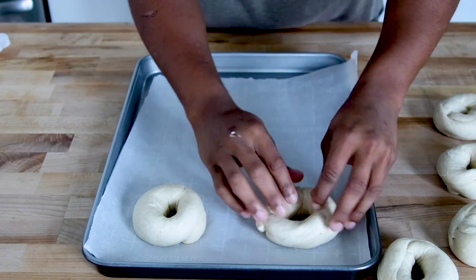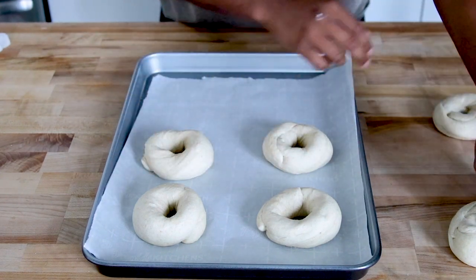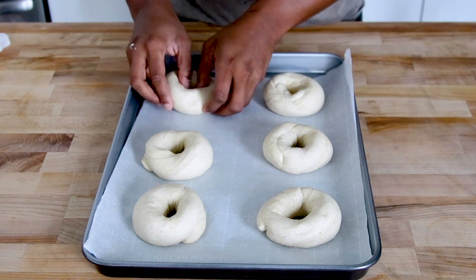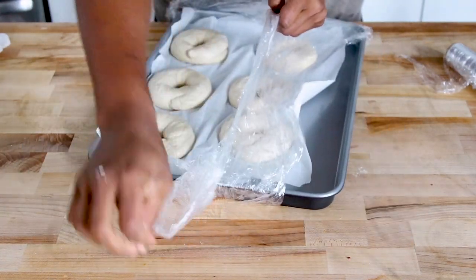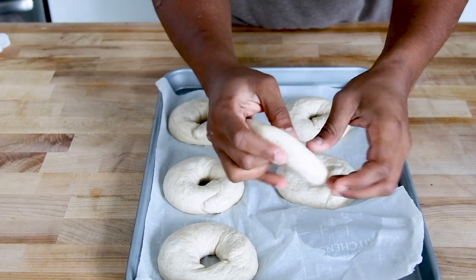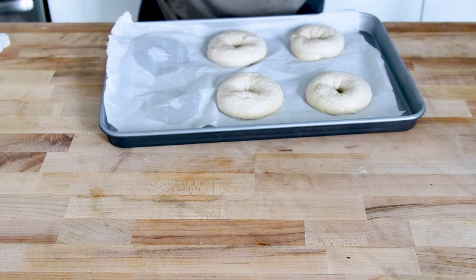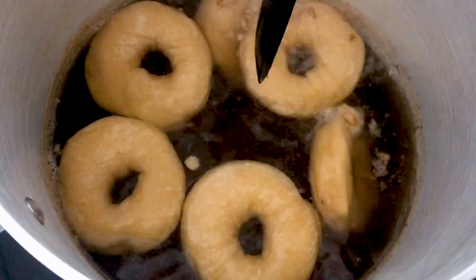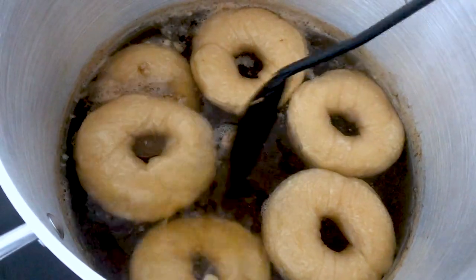Place the bagels on a sheet pan lined with parchment paper, making sure they don't touch. They're not going to expand crazily in the fridge, but you will notice a difference after 48 hours — you're eating these bagels in 48 hours, not today or tomorrow. The ones from the fridge have flattened and puffed up slightly. Now boil them in water with malt syrup, a little honey, and the tiniest pinch of baking soda — boiling for one minute. They're floating nicely.